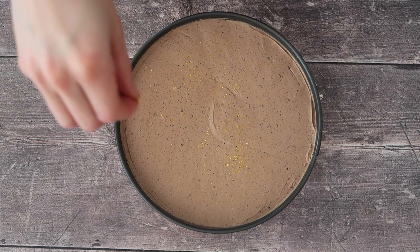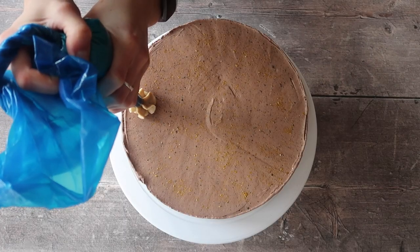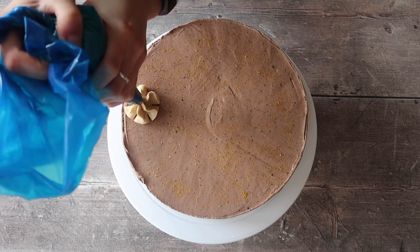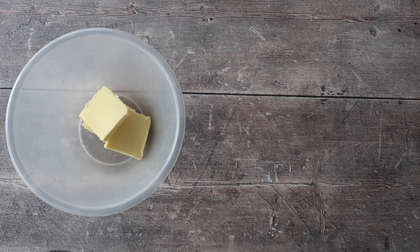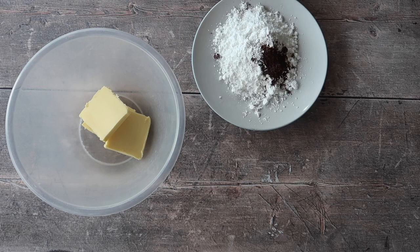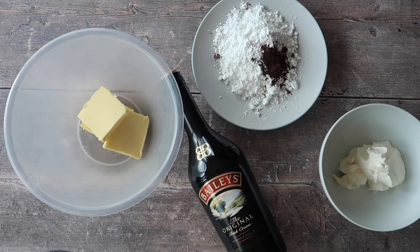For some extra oomph and extra flavor, we're going to make a really simple Baileys frosting. For the frosting you will need: 50 grams of butter, 150 grams of icing sugar, 1 teaspoon of espresso powder, 30 grams of cream cheese, and 1 to 2 tablespoons of Baileys depending on how strong you want it.